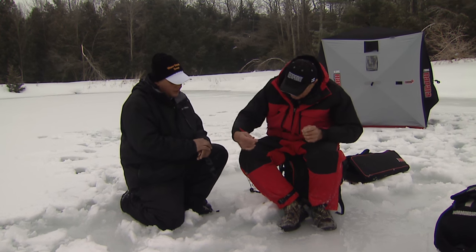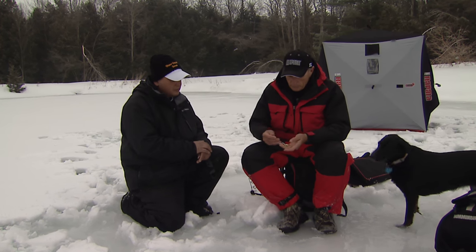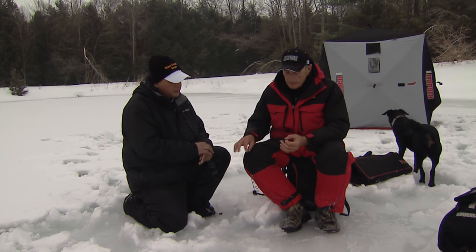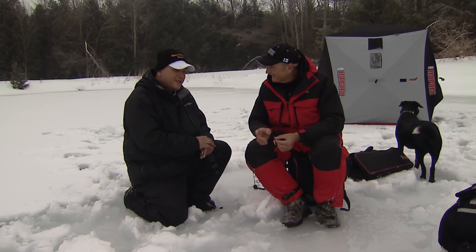I gotta tell the viewers what I got that fish on because we're using different lures. I thought I'd start with a spoon because Luke said spoons work really well. Luke has an Indian recipe — he told me you put a little bit of shrimp on there, and a little bit of shrimp always works.